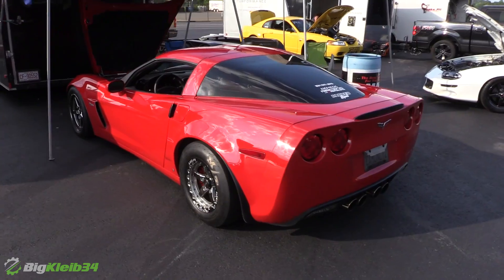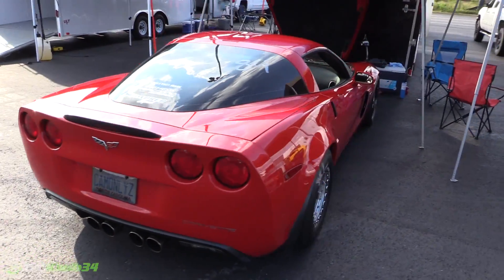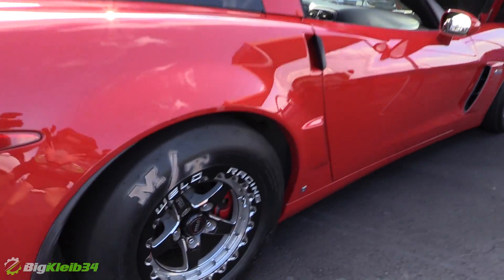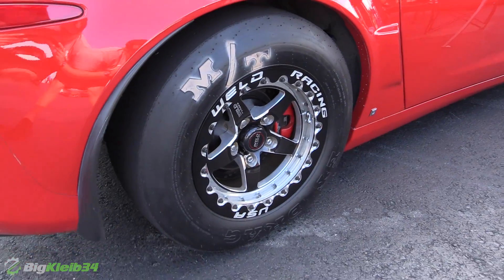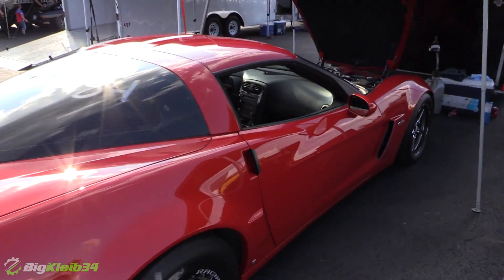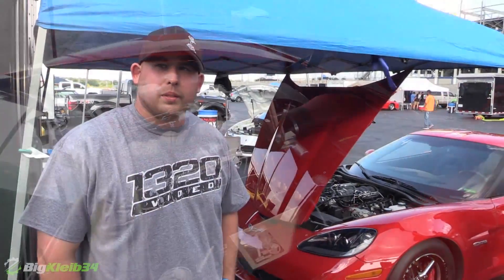What kind of power? On the dyno it made like 870. RPM in Raleigh did the tune on it, but we built the car at another shop in South Carolina called Nemesis Racing — that's actually where I worked. What's your best to date with it? In the quarter? Yeah. 9.26, but it was spinning a little bit there. Okay so that was your best quarter mile pass you just saw? So far yeah.